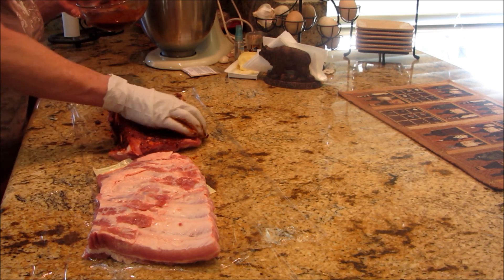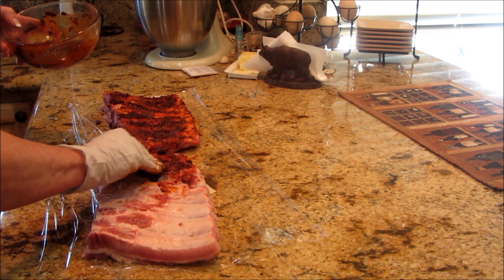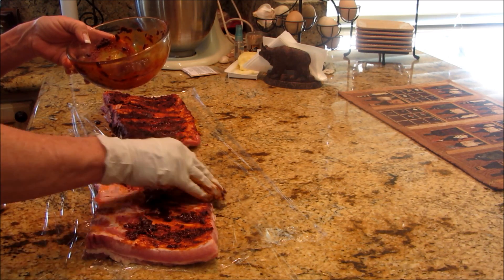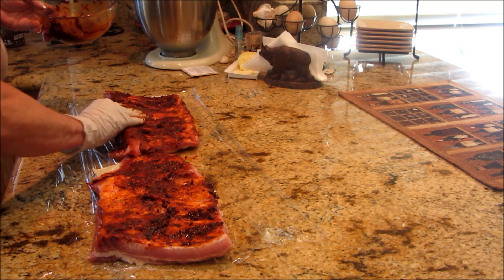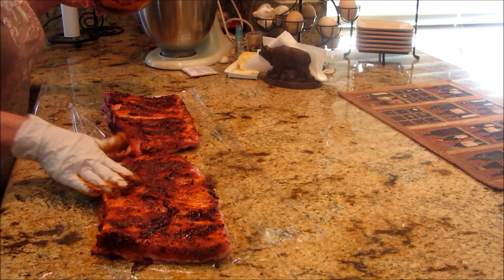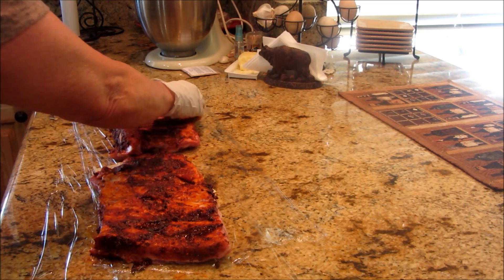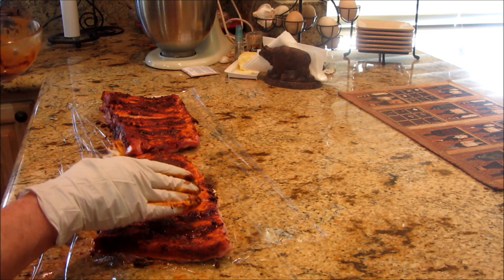I've also got paprika, garlic, salt and pepper — not much salt though, I really don't need a lot to get the flavor out of this meat, although you want a little bit so it can render some of that fat. I'm just gonna rub this on both sides, wrap it up tight, and let it sit for at least two hours. If you don't have time, you can do it in less, but I'm letting this sit at least two hours before we get it on the smoker.